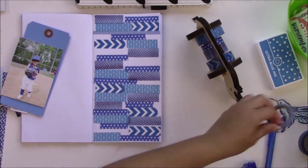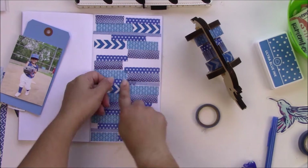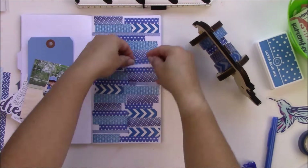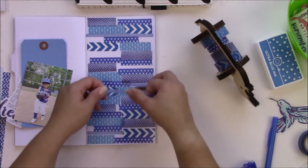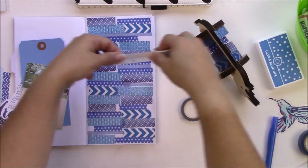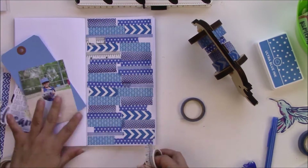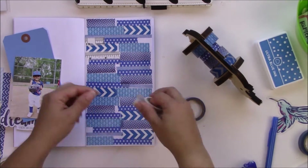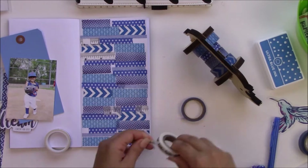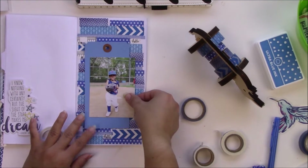That very skinny washi tape is from an Amy Tangerine washi tape set. I know it's a little boring to watch, but I tried to cut this part and it just didn't feel like it made sense. I wanted something really clear so you could see exactly how I did it, and I didn't want to make it too fast because I know that makes some people dizzy. The 'hello' washi tape I'm using is from Hobby Lobby.